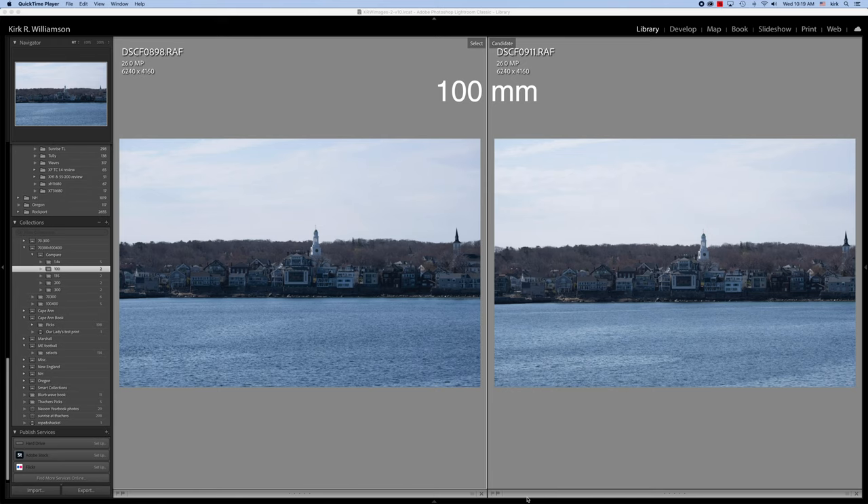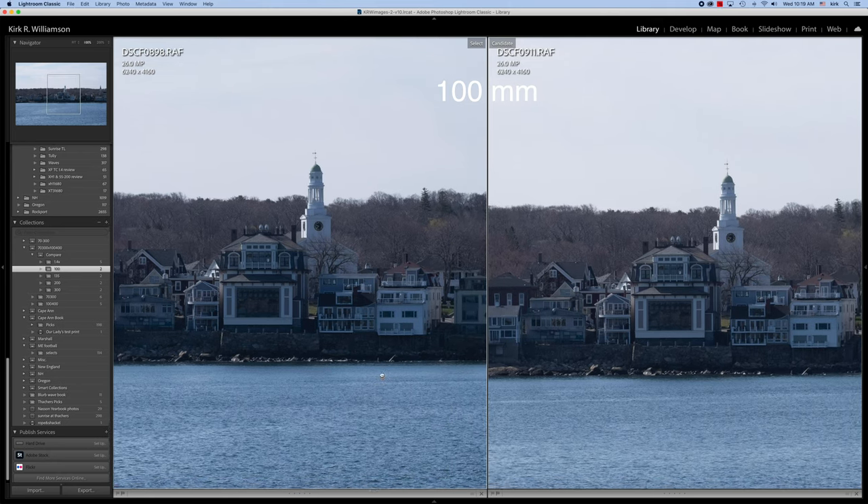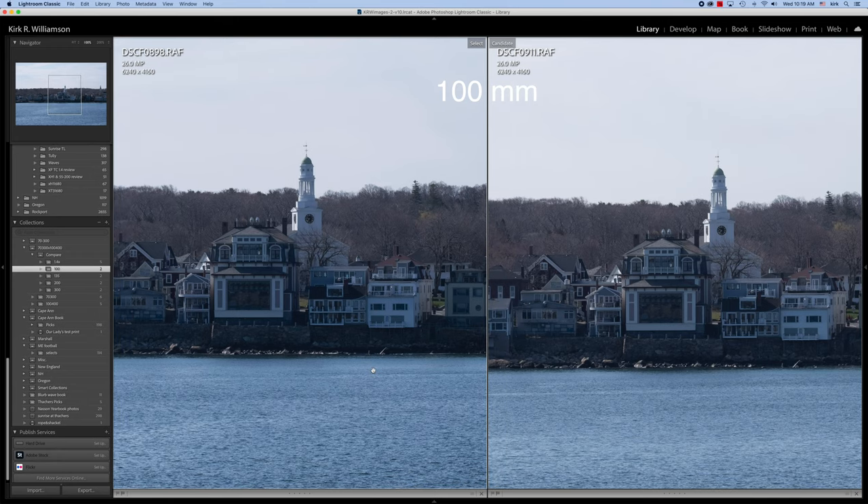On the left is the 70 to 300, on the right is the 100 to 400. This first shot here is at 100. Let's blow these up to 100% and see what we get. As you can see, the results here are actually pretty good. The 70 to 300 is holding its own — it doesn't look like it's much different from the 100 to 400.